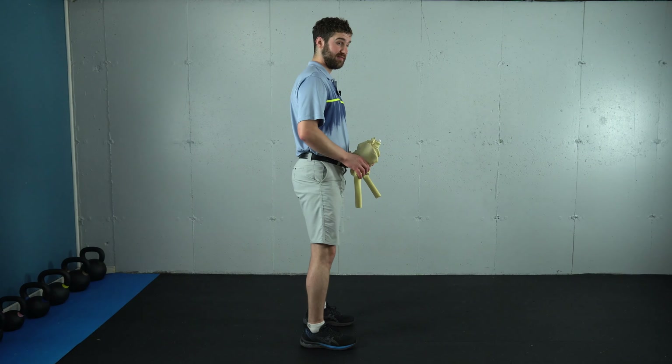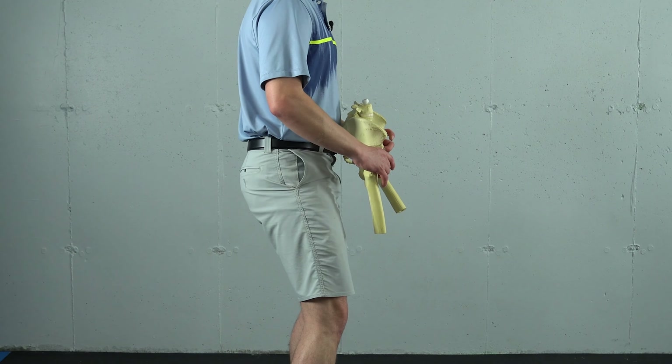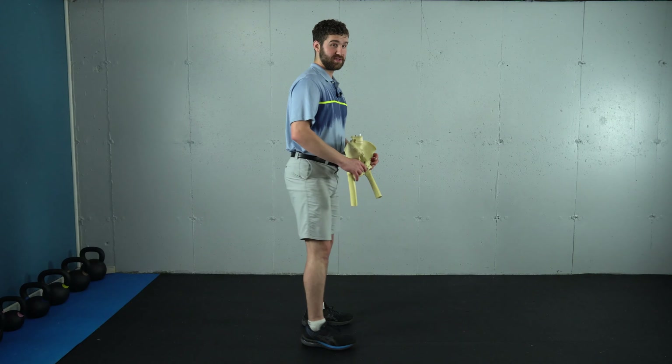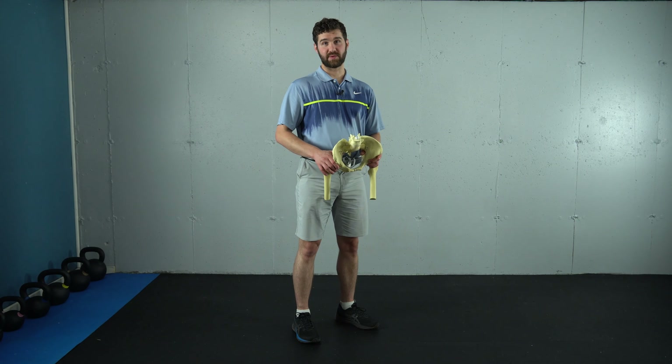That forward pelvis position produces a position of the muscles to turn the legs in as you squat. When you get up onto the heel elevation, what's going to happen is you'll bring the top of that pelvis back relative to the bottom, reorienting this musculature so that you don't get as much turn-in at the knees when you perform your squat.